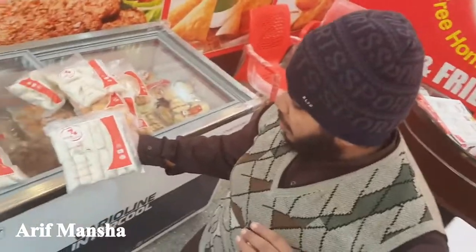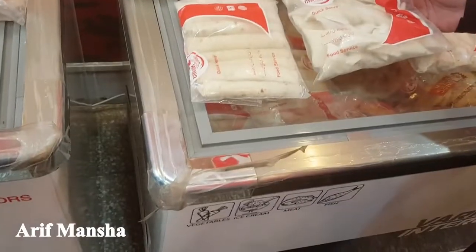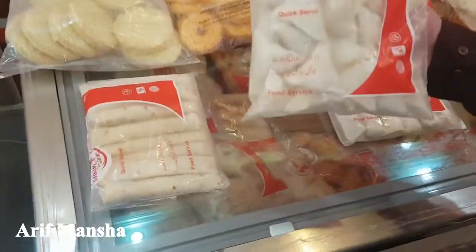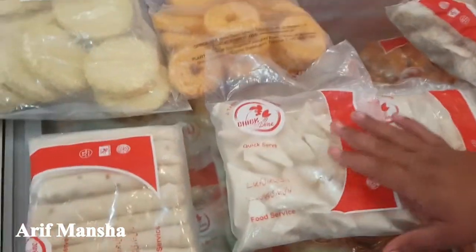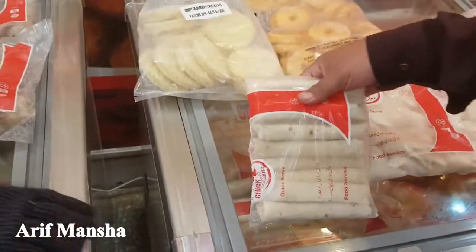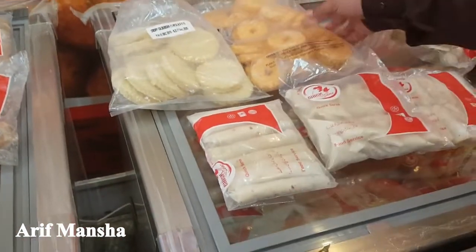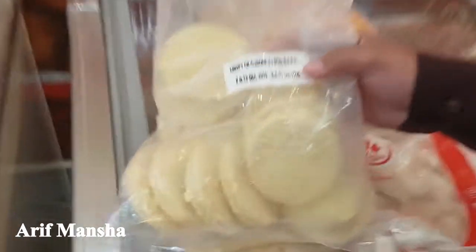This is a chicken kabab. This is a rilu book. This will be 180 rupees. This is alo samosa — this is potato. This is a chicken kabab, 80 rupees. This is 12 pieces. This is not a burger — this is a fresh burger.